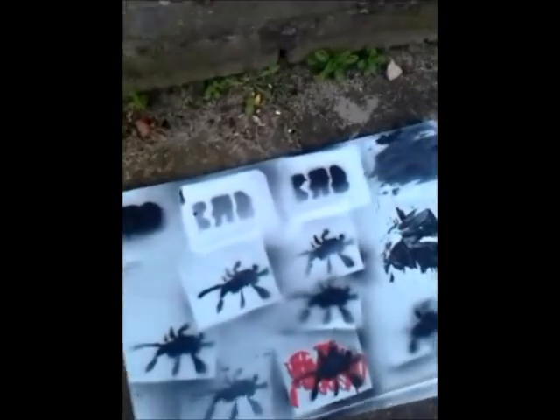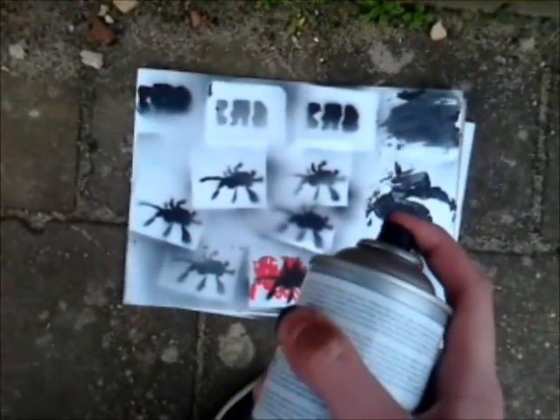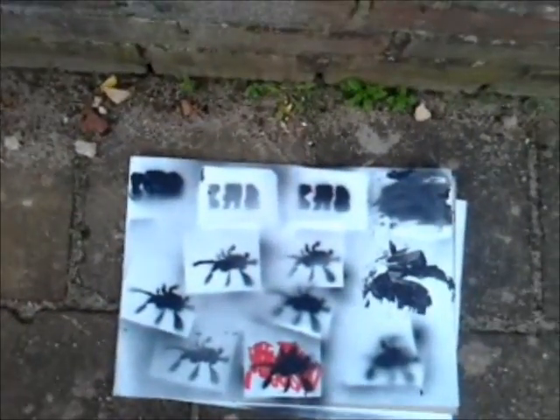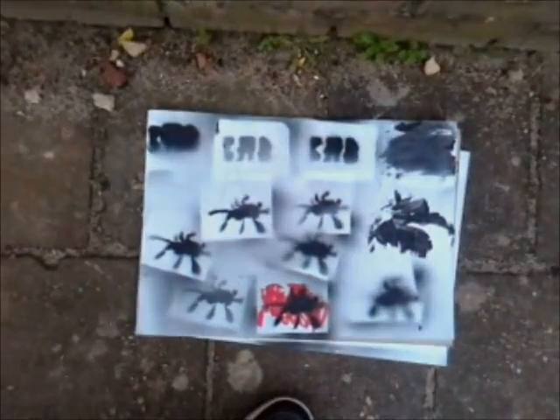Yo guys, Saf here. I go spray painting outside. You see that bed I was spraying outside. This is outside. I was tagging in a sticker.